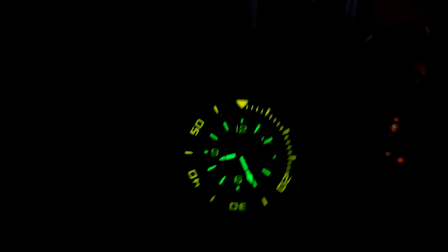The sapphire crystal is about seven millimeters thick — it is thick. It's domed and you get lots of distortion on there. Here's what this looks like on my wrist, which is 7.25 inches — you're probably going to need a big wrist to sport this one. This one is no joke and is a serious diver.